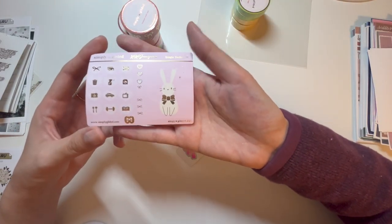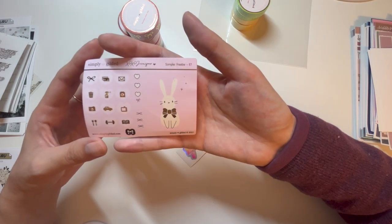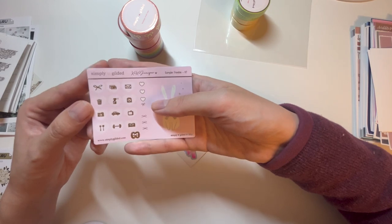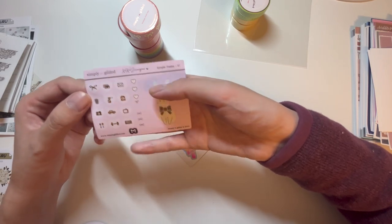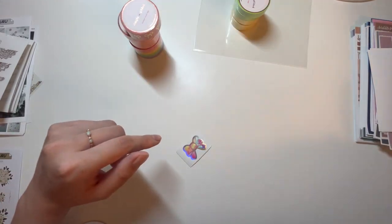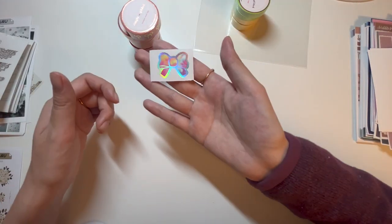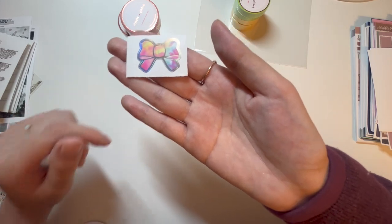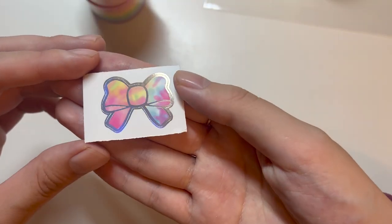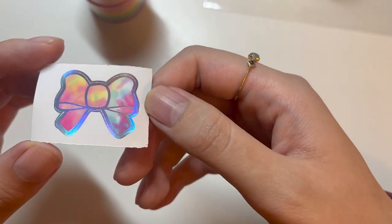The freebie is a bunny full box that says 'Simply Gilded 2021 Freebie Sampler 67.' There's also a rainbow tie-dye bow seal that came with the order.